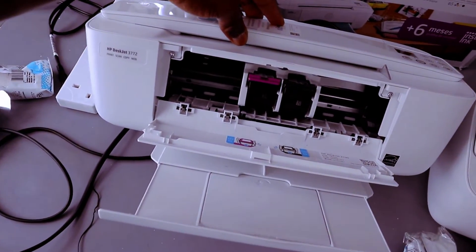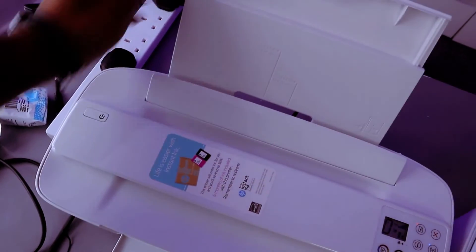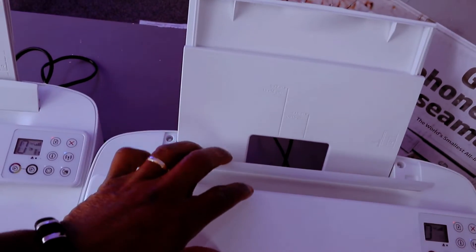You can see the ink cartridges. This is the rear paper feed.